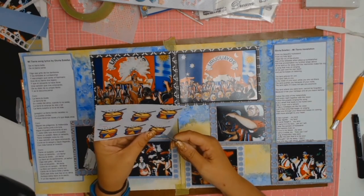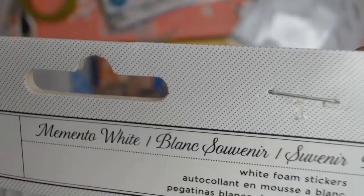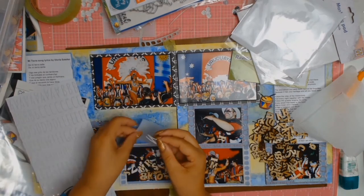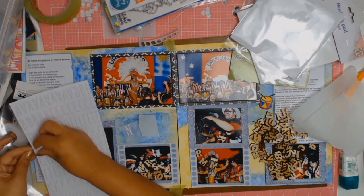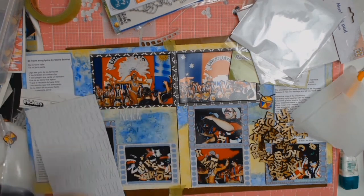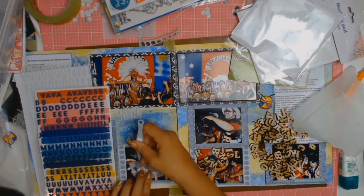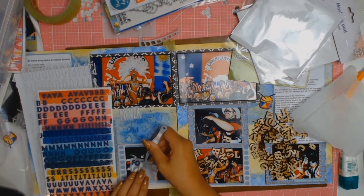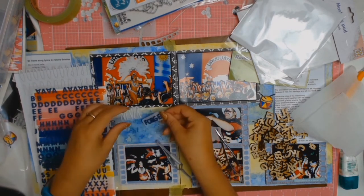I'm just adding a little puffy sticker to those little boys playing their congas — it says something like 'Snap Shot of a Great Day.' And yes, it was a great day, so I thought that was appropriate. Then I fussy cut my little drums and put them all over the place. The title, after much indecision, is going to be 'Never Forget Your Heritage.'